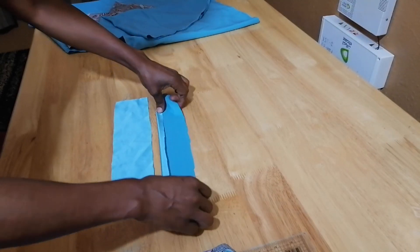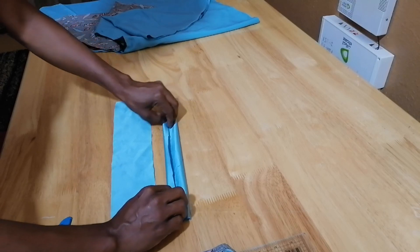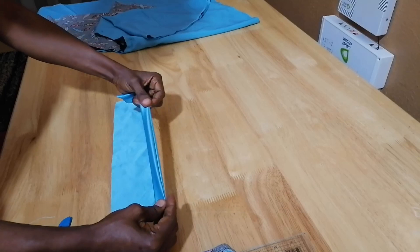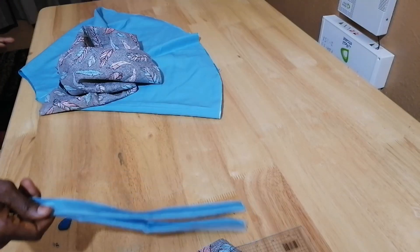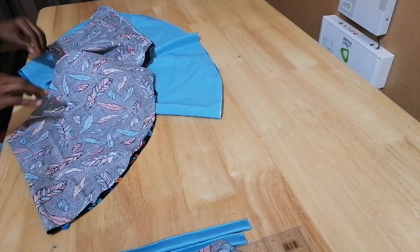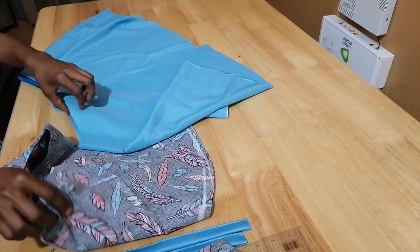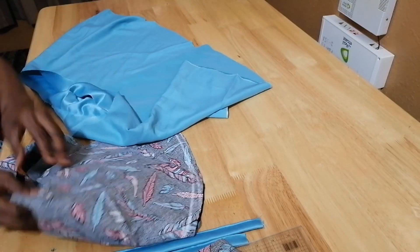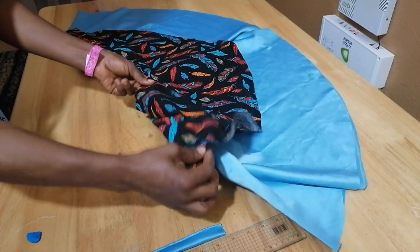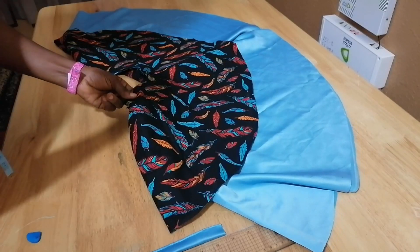I'll fold the stripe like this, then stitch it. Here is the stripe — I've already sewed it. The next thing is I'll be putting this one in the middle because this one is big. I will put the bigger one inside. I've placed it — you can see how it looks. Don't mind this material; it wasn't really one meter, just a small piece, but I wanted to work something out from it.